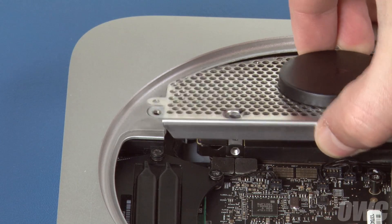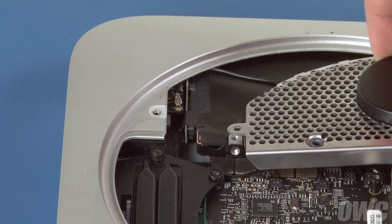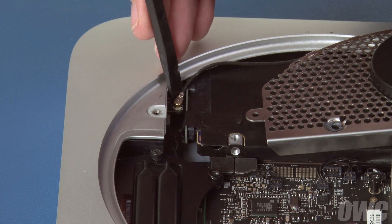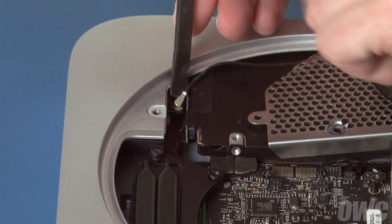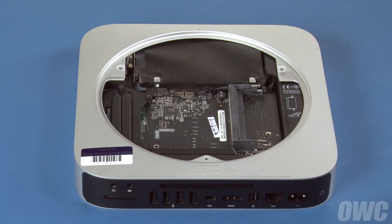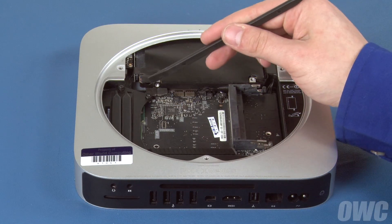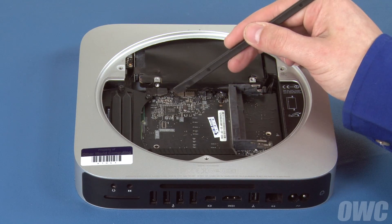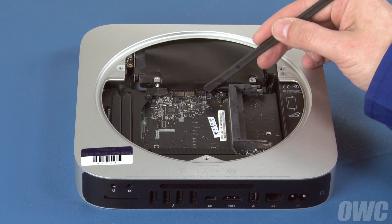Gently slide the antenna grate out and hold it off to the side. The airport cable is attached at this point and can be gently lifted free. You can then set the antenna grate aside. Next, we're going to detach the two SATA connectors, three sensor connectors, and the IR board connector.